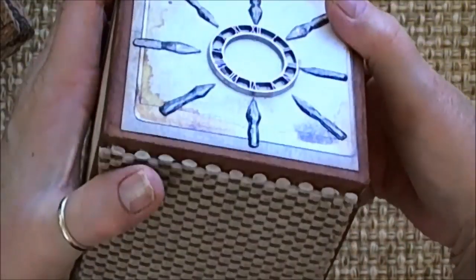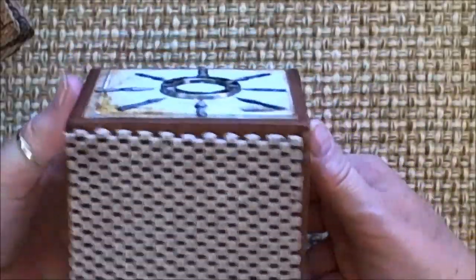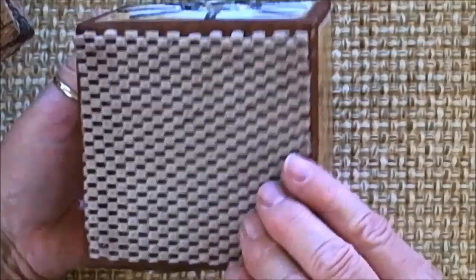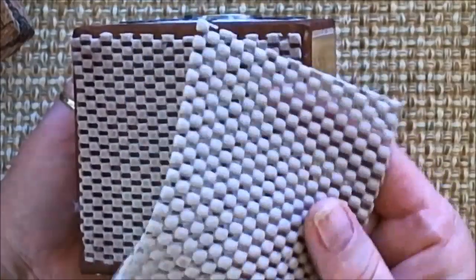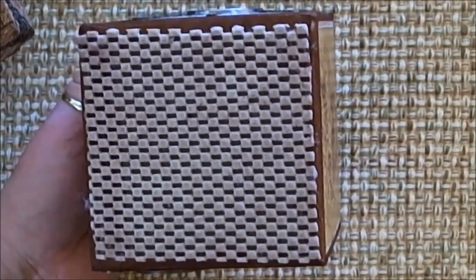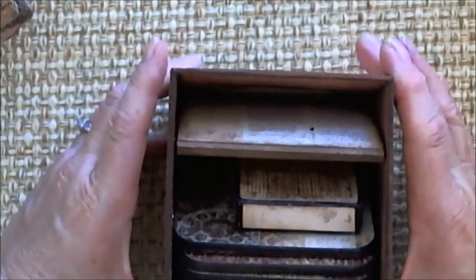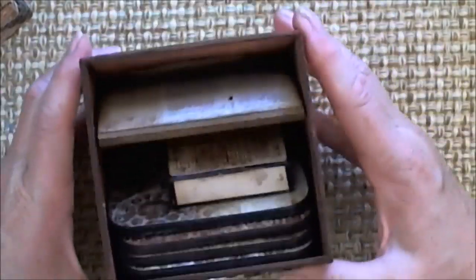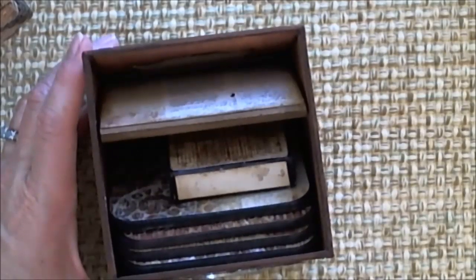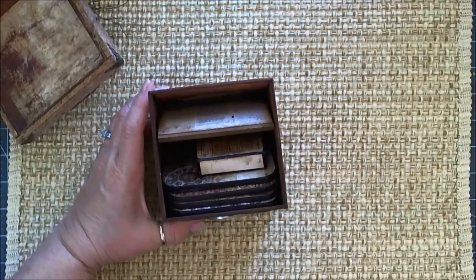They're all very dimensional and raised. On the bottom here, I have taken and put — what it actually is — it's drawer liner to keep your things from moving around in the drawers. But I thought it would be really great on the bottom of this box because it keeps it from skidding at all. It won't move as it's sitting on a table or something. Let me zoom back out again.